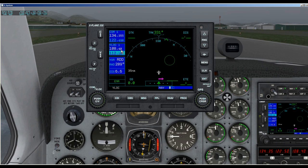Down here we have what this V-LOC is. 108.4 is RDD — actually that's KRDD, Redding Airport — which is just, as you can see, 6.6 miles away on a radial of 289.